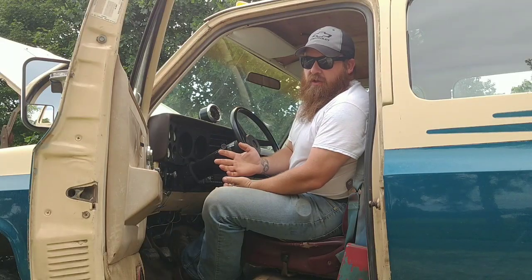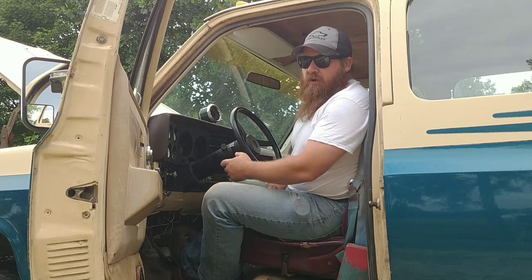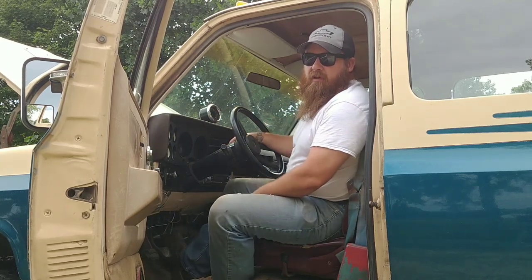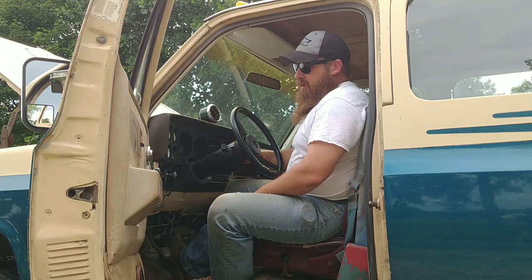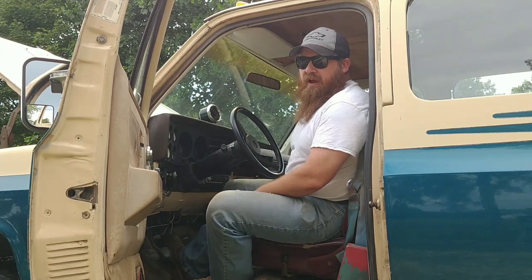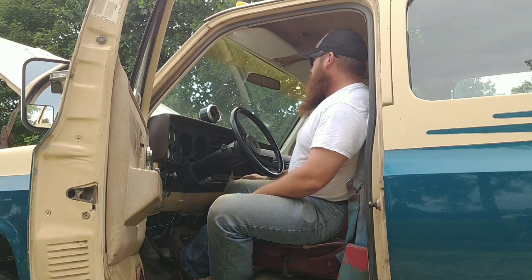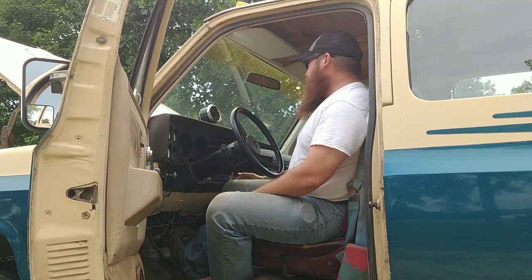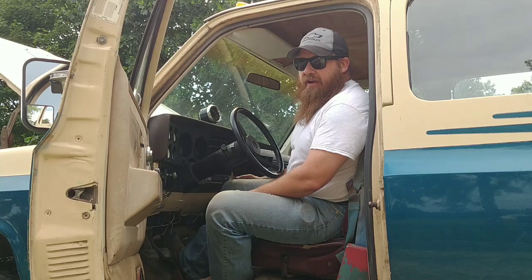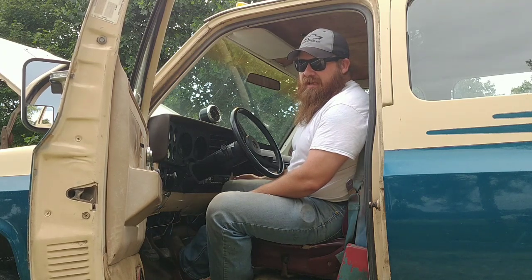First thing I do is make sure it's in neutral. I don't have a safety switch on the clutch, so it'll start up in gear. What I do is give it maybe a half a pump - just a little bit of fuel - and turn the key on. And that's it, he starts right up. That's pretty typical for him. When he first starts up he idles a little bit low, about 600 RPM. When it warms up it'll idle about 850-900.